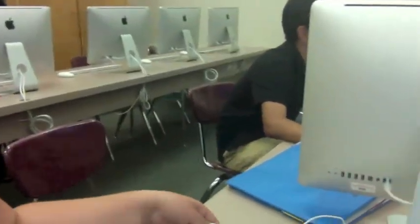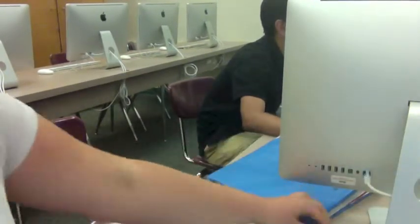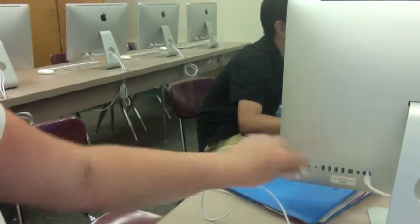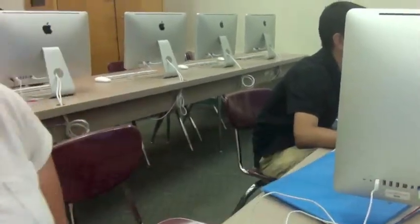The first thing you have to do is make sure you have the proper keyboard for your computer. I will be using a Mac. Then you find the connection, and you have to find the USB port, which is right here. Then you connect the keyboard to your computer.